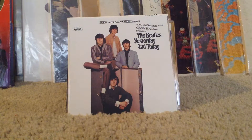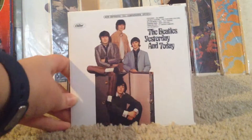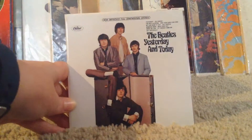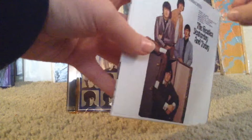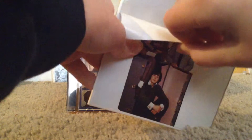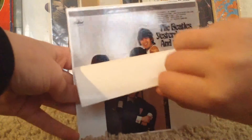We're gonna start off the collection with the CDs. The first CD we have is 'Yesterday and Today.' This is the one from the new U.S. box set, and they did something really cool — they put the butcher cover on. How cool is that?